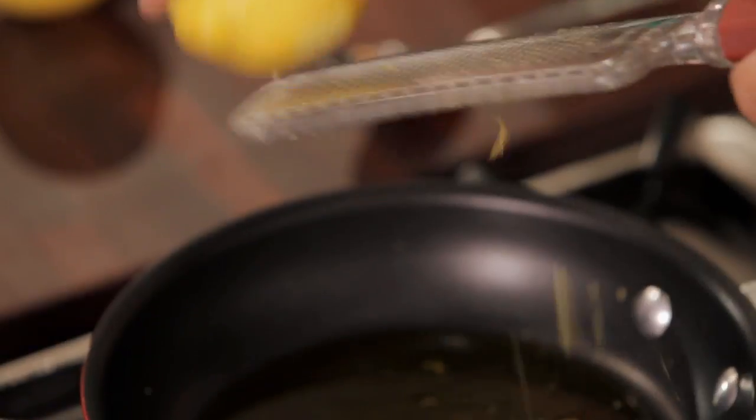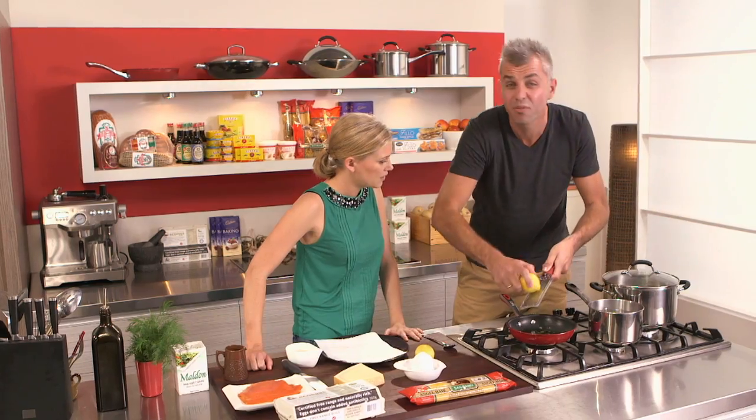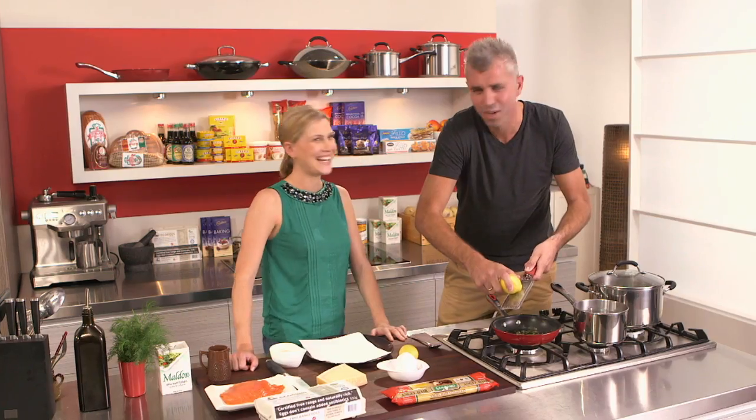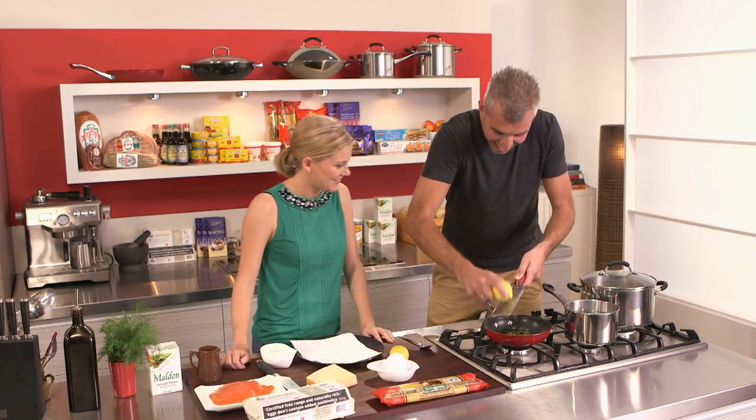So is it a low heat for this? We don't want to start colouring off our zest. We just want to infuse it. You could do this early in the morning but I'm a late riser at breakfast, after work and all those long nights at the kitchen. Yeah, I like to sleep in.